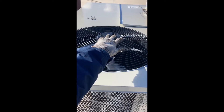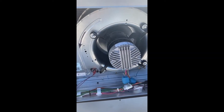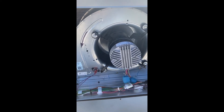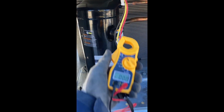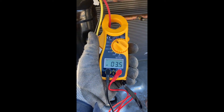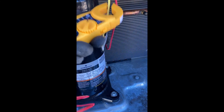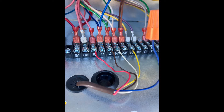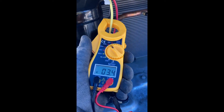Now we'll do an initial check of everything — check amp draw, voltage draw, and make sure the fans are spinning in the proper direction. So far the fans are spinning in the proper direction. Check the compressor, check amp draw. The way I check each heating and cooling mode is by using my jumpers at the unit itself — I'll jumper it to fan, to AC, and to heat to make sure everything works properly. Then I'll make my final thermostat connections, using a clamp-on amp meter.